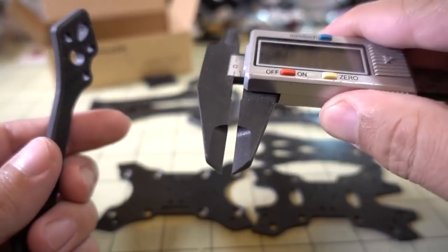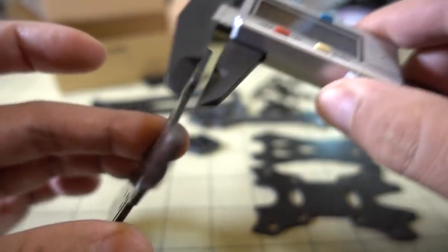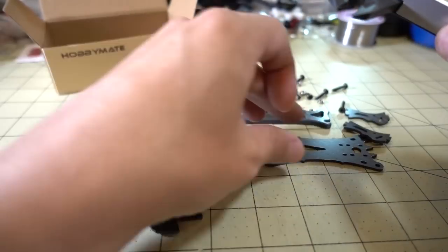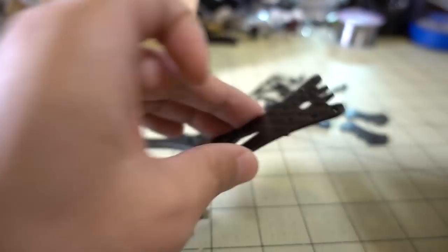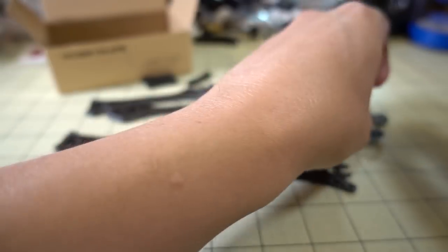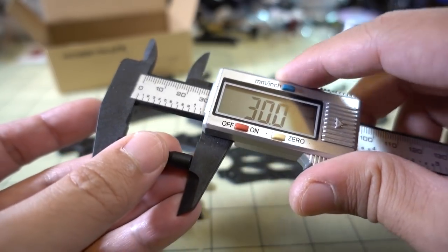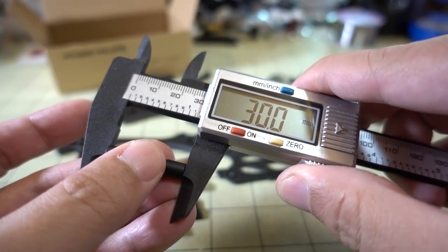Let's get some measurements here. The arms are 5 millimeters thick. This is one of the bottom plates — 2 millimeters thick. This is the sandwich plate, also 2 millimeters thick. The top plate is 2 millimeters thick, and the little side plates for the camera are also 2 millimeters thick. The standoffs are 30 millimeters tall, so there should be plenty of space for putting 3 boards in your stack.